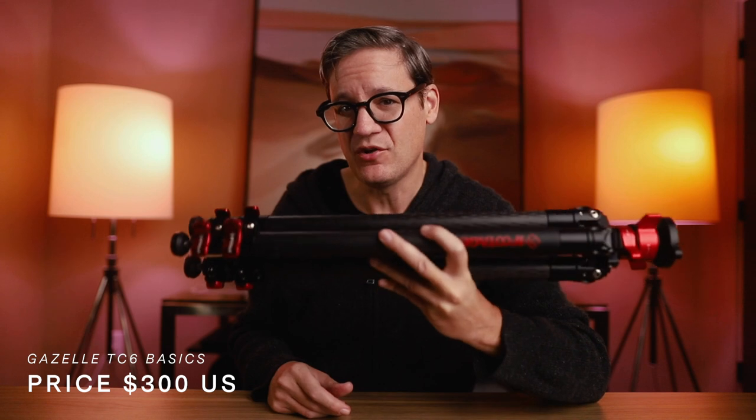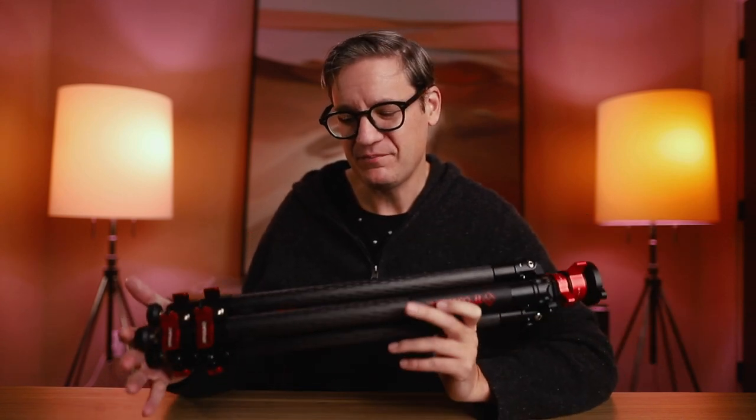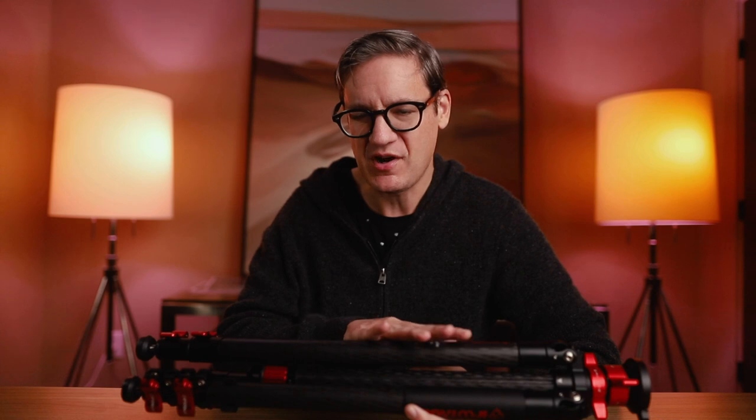As for price, the Gazelle TC6 at the time of this video retails in the United States through Amazon for $300. That places this tripod somewhere between a budget tripod and some of the more expensive carbon fiber travel tripods you can find.